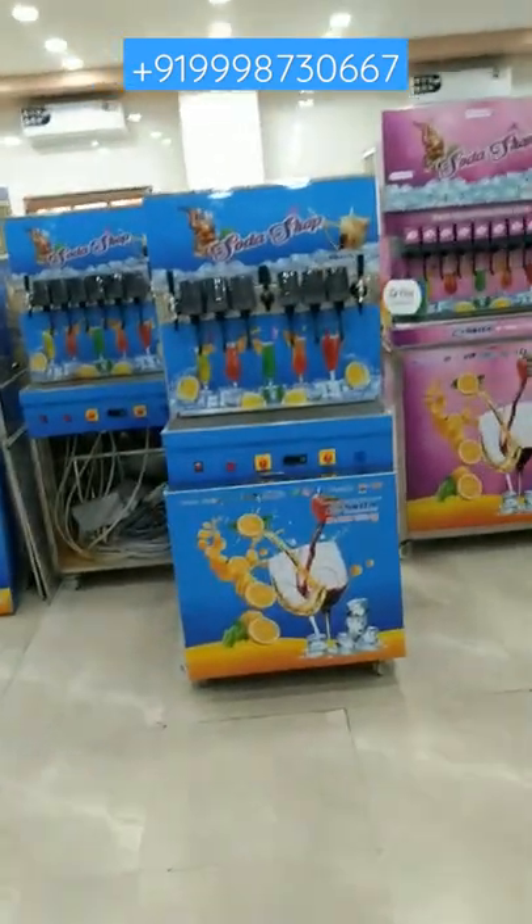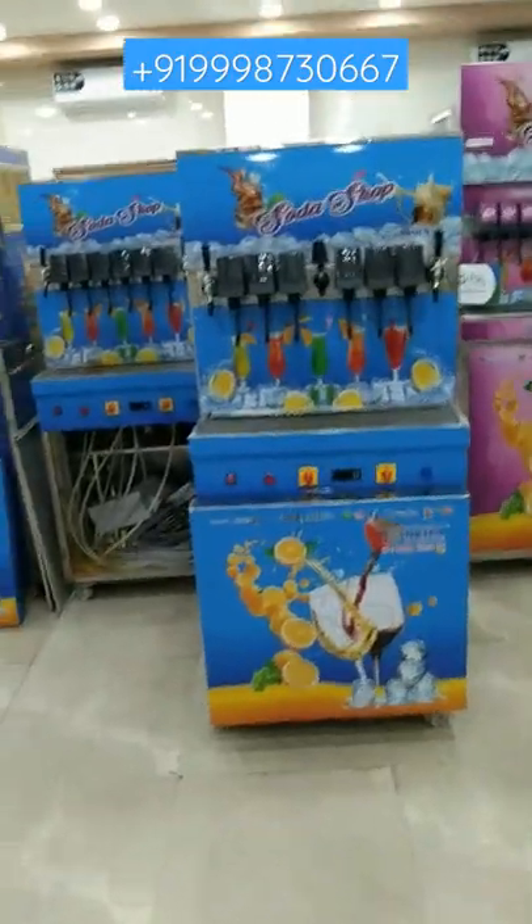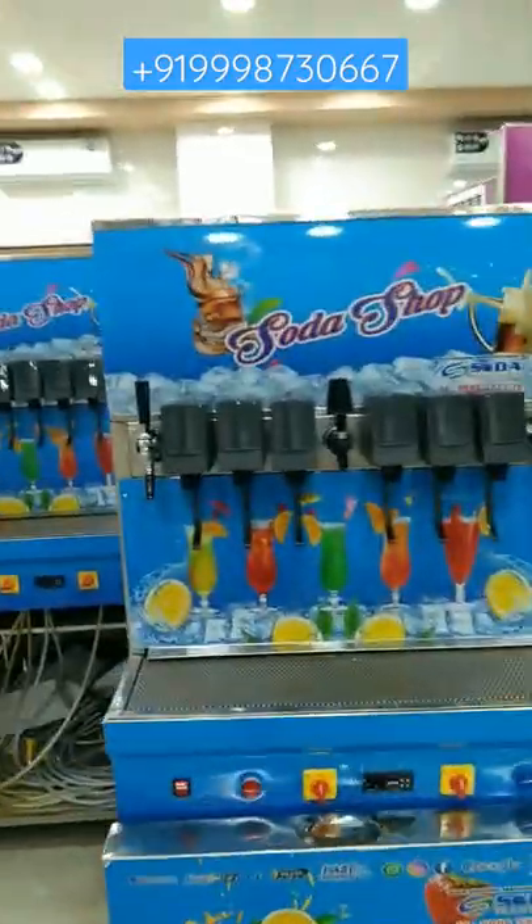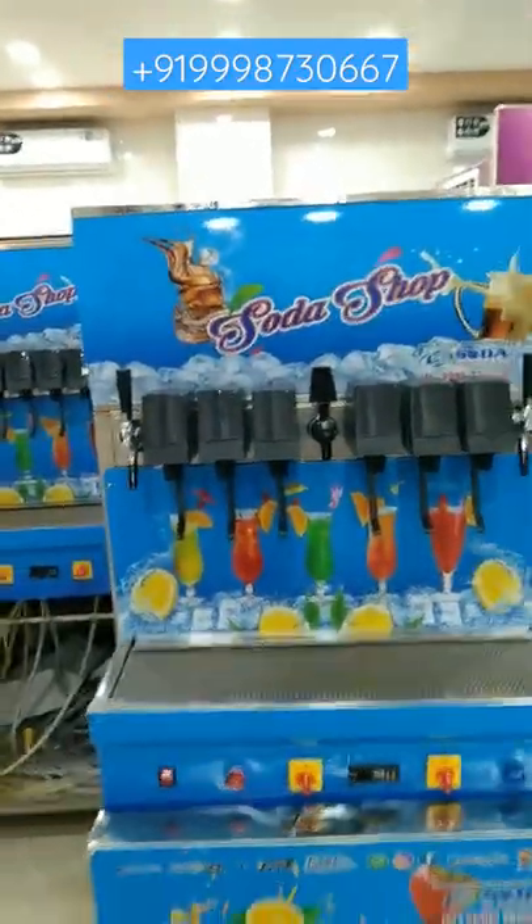Hey friends, this is a 6+2+1 platinum plus soda shop machine. From the 6 nozzles you can fill carbonated drinks, from the 2 nozzles you can fill non-carbonated drinks like juice, and from the 1 nozzle you can fill club soda, which is very strong.